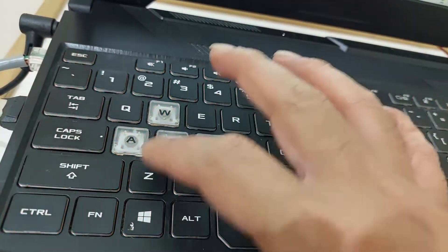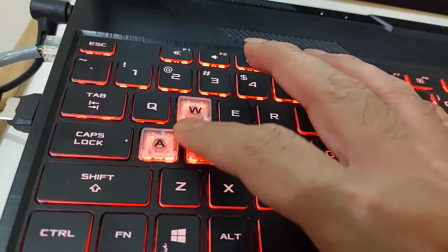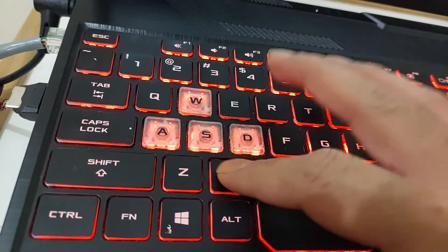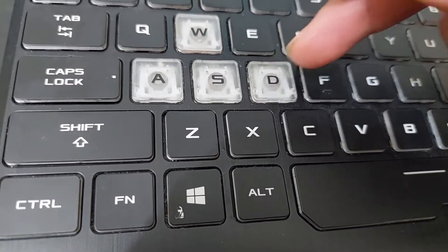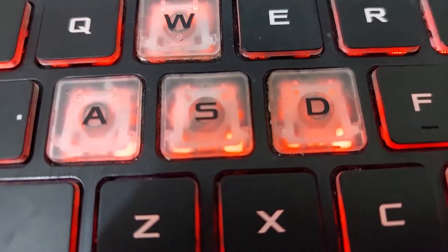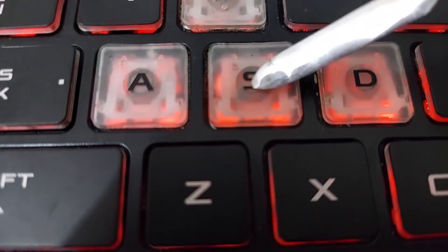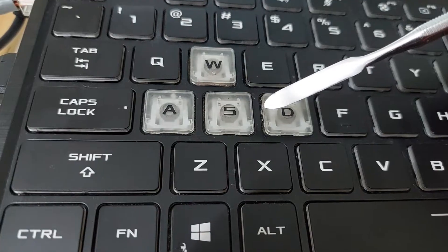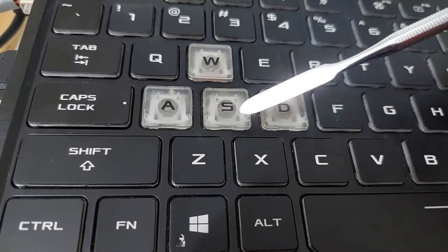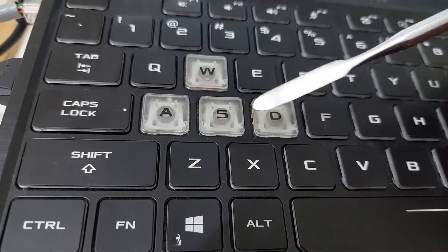So what happened here? There are several possibilities. The first possibility is that it's only dirty — some dust or dirt going inside the button rubber. As you can see here, I can see some dirt; I don't know what the black stuff is in the middle. Maybe it's dust or dirt inside. I'm going to try to open these dead keys — S, Z, X — and check if there's something inside.